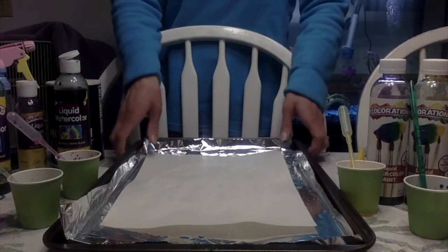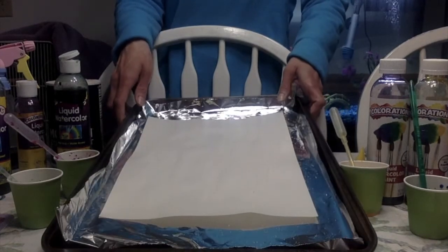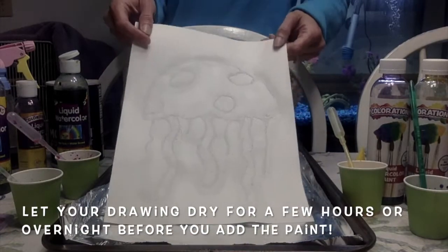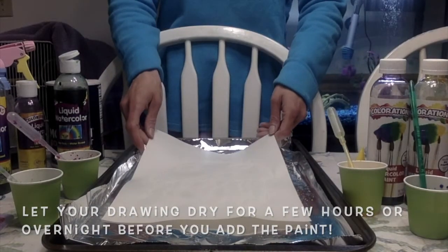Get off the excess salt. I used a cookie sheet with aluminum foil on top — that way it gave a place for the excess salt to go.